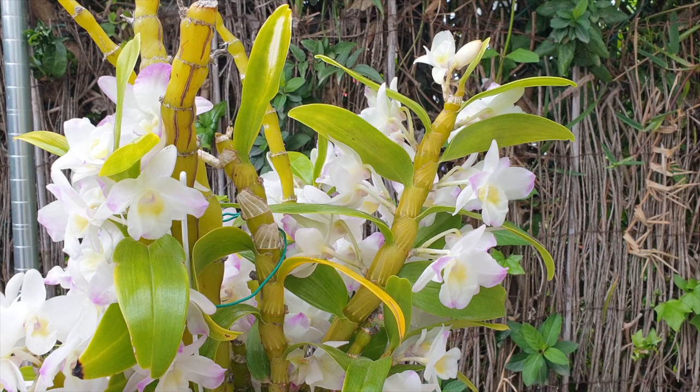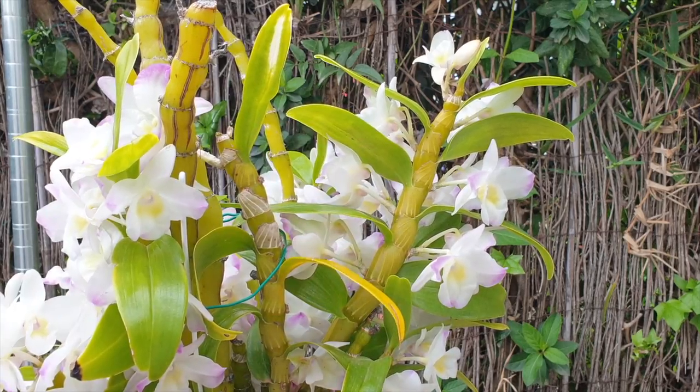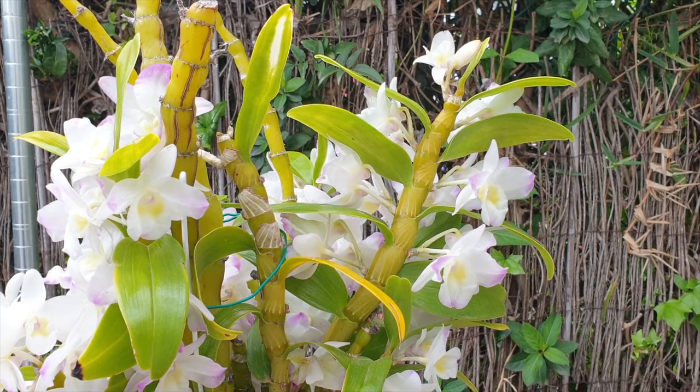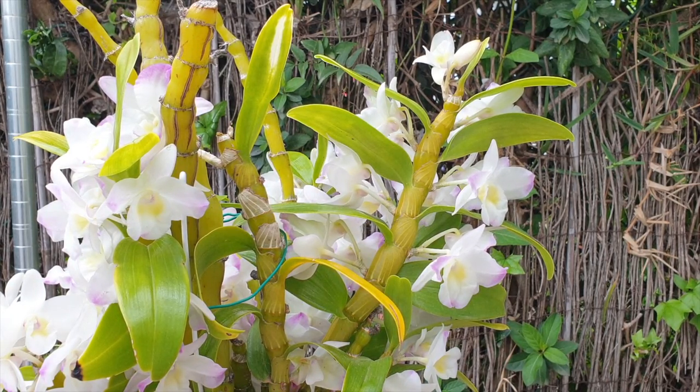A lot of people would cut every node or every second node to propagate all the pieces and get the maximum yield of keikis. That can be done, but I like to err on the side of caution — less is more. If you cut every single node, your pieces are small. You don't have much storage or backup for the new keiki to grow and become strong enough, including developing roots, while still having the cane's storage to support that growth. Chances are it gets off to a great start, but the roots aren't long enough to pot it up, and the storage organ gets sucked dry — so suddenly your little keiki collapses.